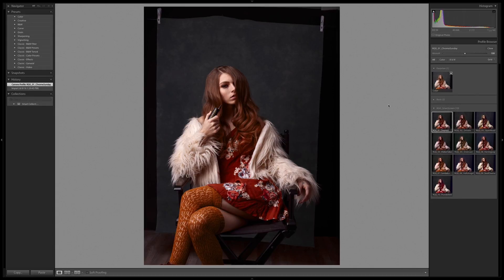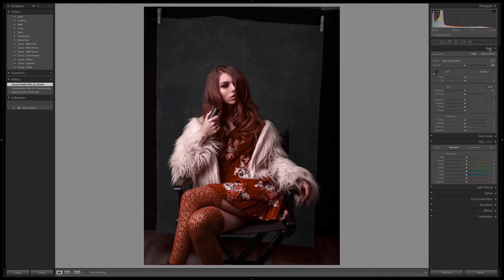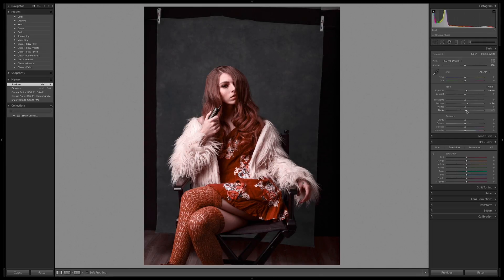Going right into Chrome Sunday. We can see right off the bat this is doing some really strong moves to the image. It's bringing a lot of red into the dress and a lot of contrast. Moving next to Drive In — one thing I notice is that all the contrast being added makes me feel like I should have balanced this a little bit.